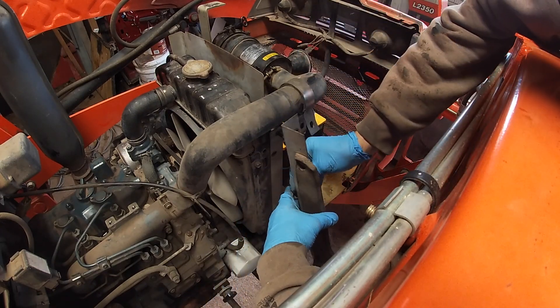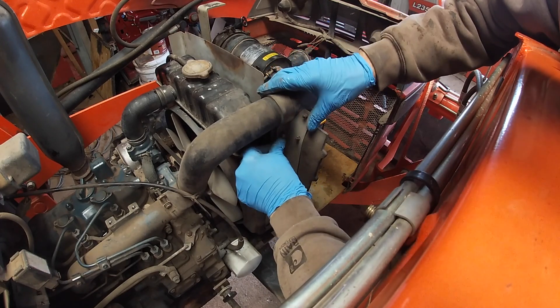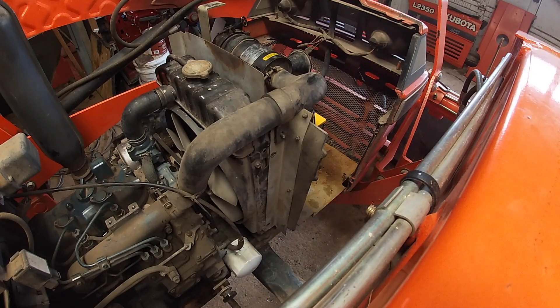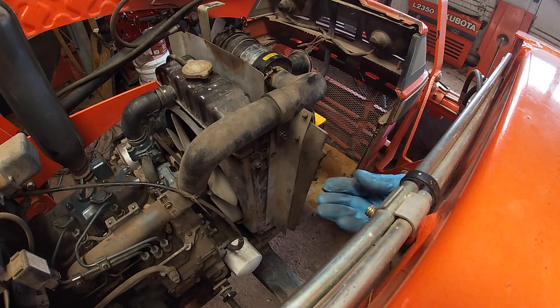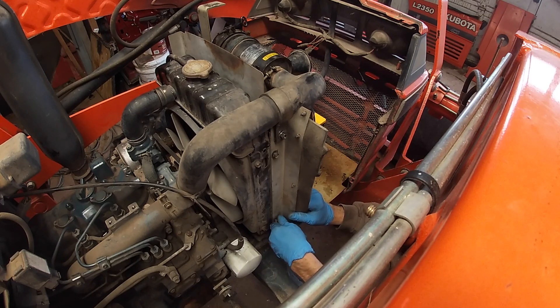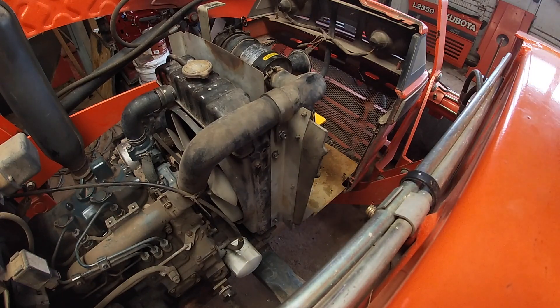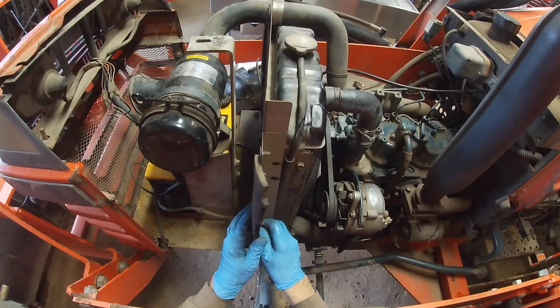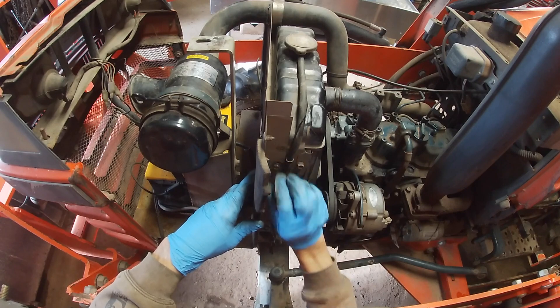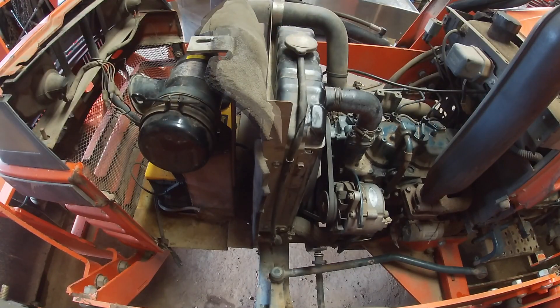Now it's time to put these side covers back on. I'm going to put that nut on real tight — I'll just start it. It's a good thing I was a guitar player for all those years — I can actually do stuff with my left hand. I'll zip that one on and hold it in place so we can put the other side on. Now while I still have the hood off, I'm going to change the air filter.